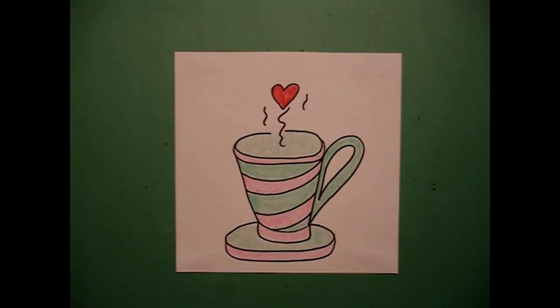Here's my teacup, all colored in, ready for a tea party or for Mother's Day. It would be really cute to put a real tea bag maybe inside the card. Okay, bye-bye.